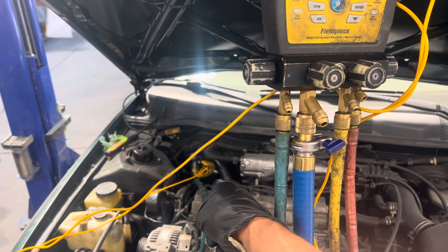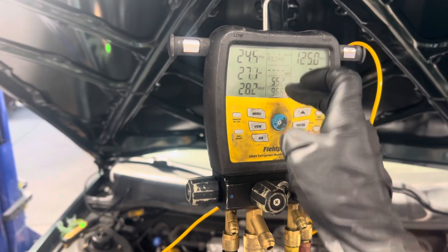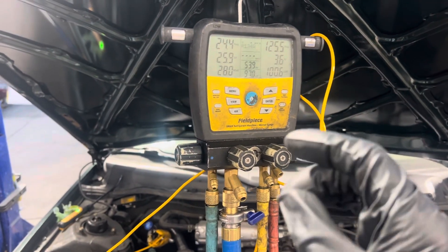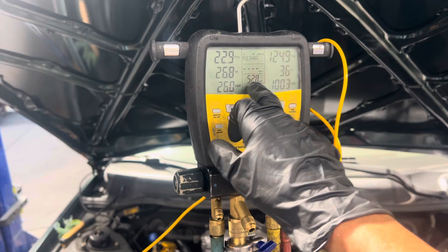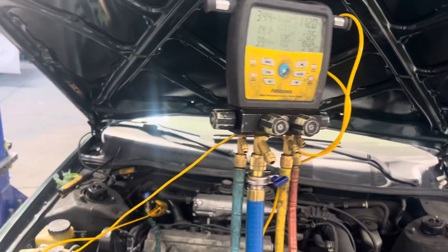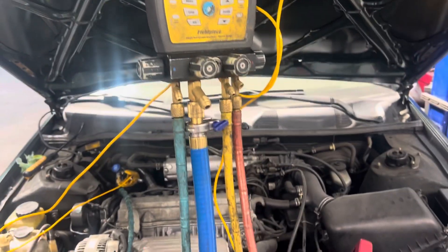I'm literally taking the temperature coming out of the evaporator. Out of the evaporator it's 55 degrees, and there's no sun load because we're inside a building, and it's only like 65-68 degrees outside. But even though it's 52 degrees, the compressor just cut off right now, and it's actually coming out of the dash at 36 degrees.